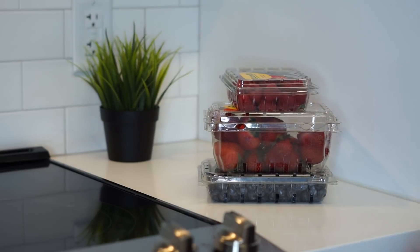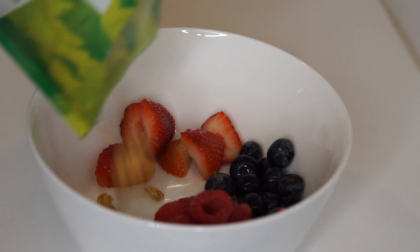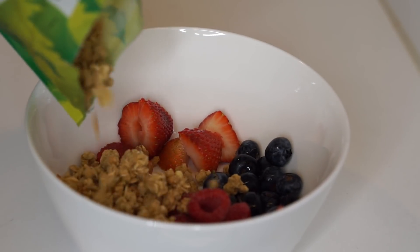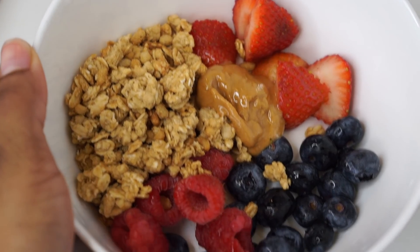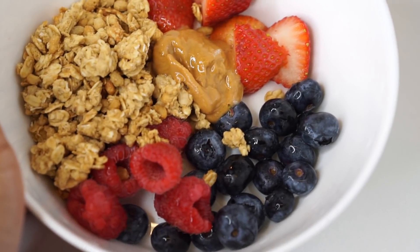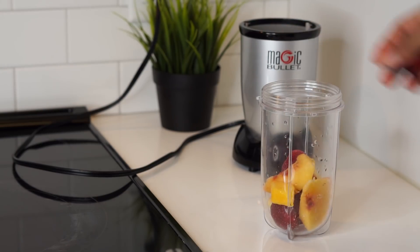For lunch, I always keep it nice and fruity. It really just depends on what kind of fruit I have in my house, and today we're going to do blueberries, strawberries, and raspberries. I'm going to make a fruit bowl and I like to add either peanut butter or almond butter with some granola, and it is so good.